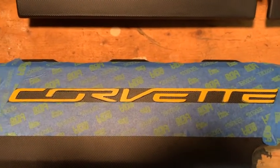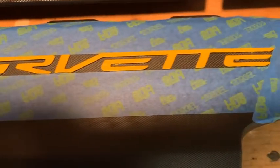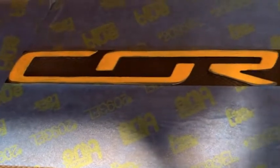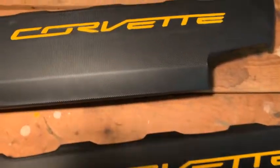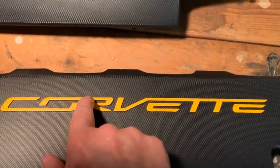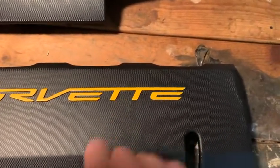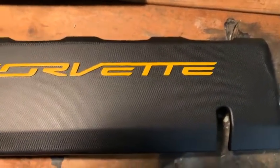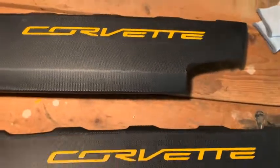One coat of the Testors model paint did a pretty good job, and with the brush it was easier to apply evenly. This one is with the model paint, and this one I haven't done yet — still with the paint pen. I finished up painting the letters on the engine covers and it turned out okay. I went outside the lines in a couple of places and cleaned that up with a paint brush and some acetone along the edges. There were a couple of spots that cleaned up easily with just some nail polish remover and another paint brush. So let's go ahead and put these on the car.